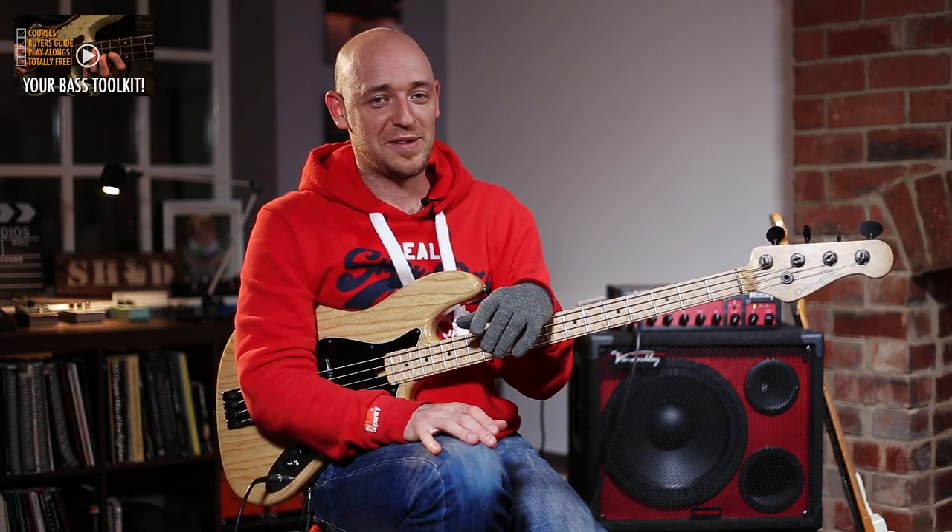It works for 99% of stuff. There's certain stuff where if the key changes your hand changes as well, but as long as you're in one key you're good to go with the four plus two hand position. Hopefully you've learned something in this lesson — if you have, go over to scottsbasslessons.com, we've got a ton of stuff there. Remember to check out the Academy — you can try it out for 14 days totally free. Take it easy and I'll see you next time.